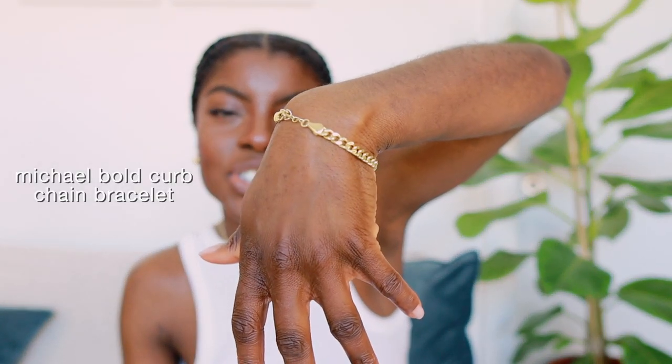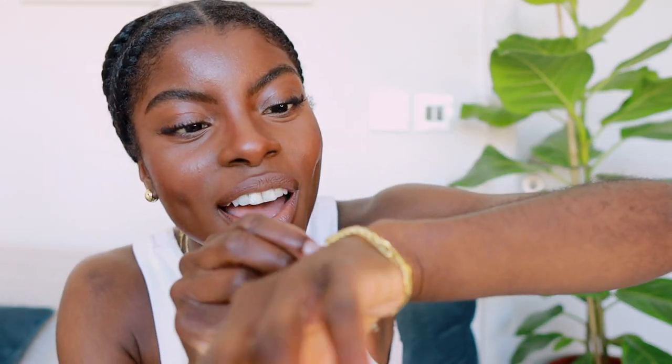The last piece is this Michael bold chain bracelet. I love the kind of masculine look it has, and yet it's been made in such a small size so it's got that little feminine flair to it. I just feel really cool — I feel like a gangster right now, so what can I say.